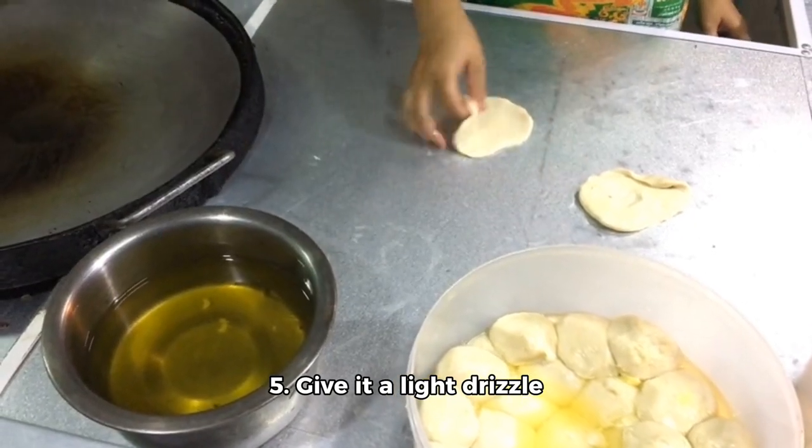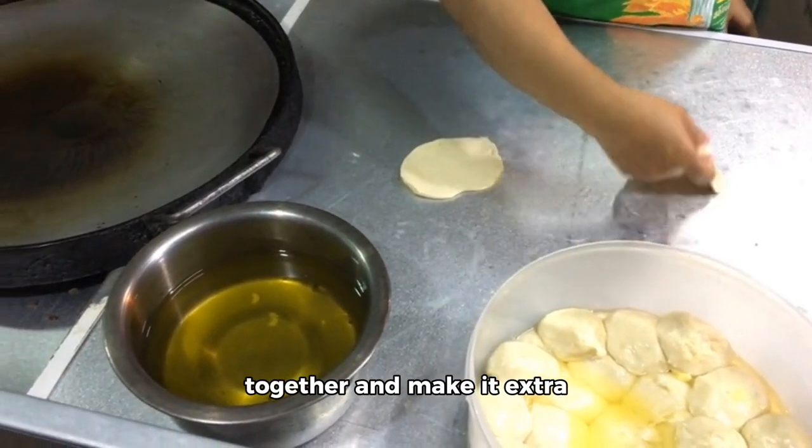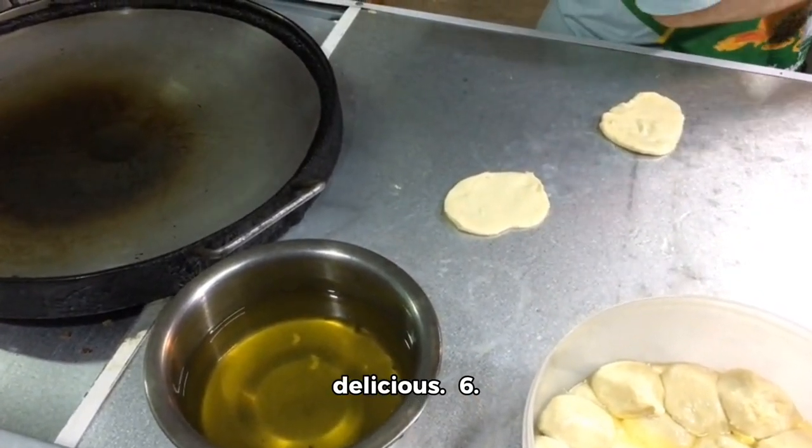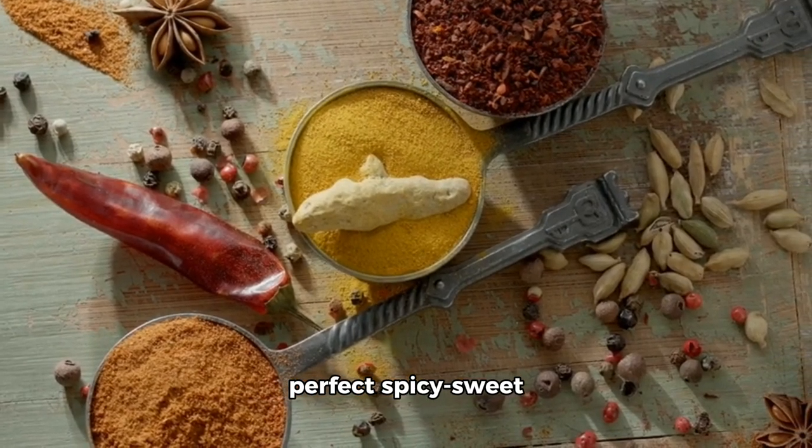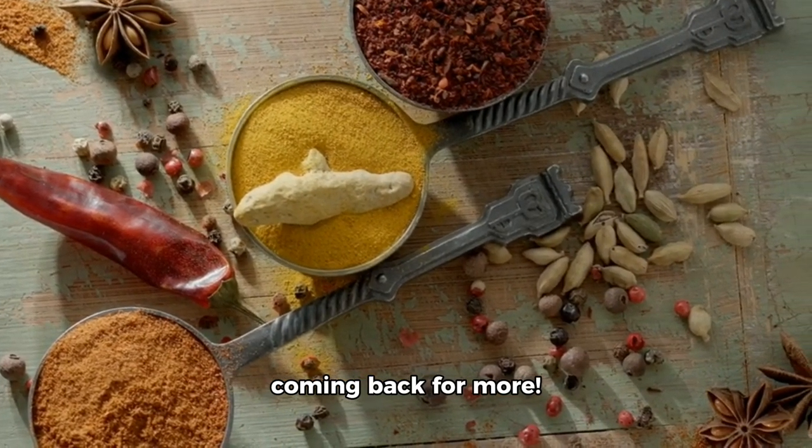Step 5: give it a light drizzle of oil to bind everything together and make it extra delicious. Step 6: finally, sprinkle some chopped masala for that perfect spicy-sweet balance that will have you coming back for more.